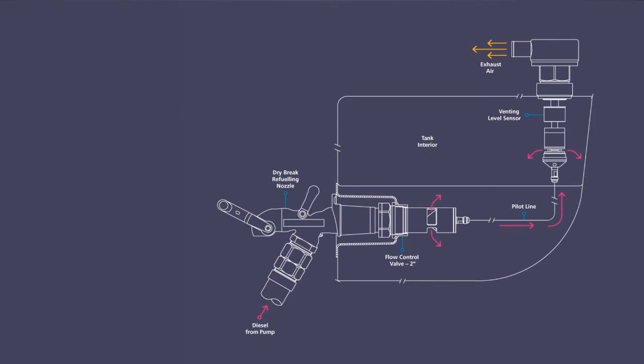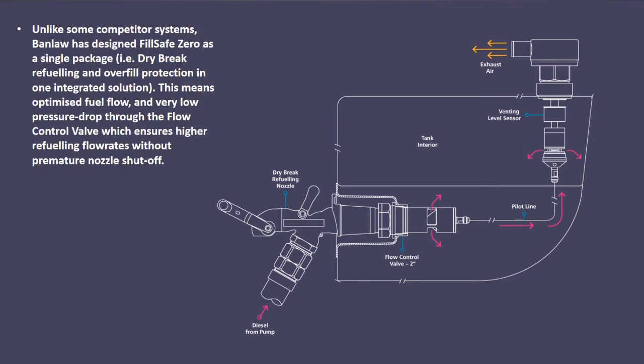FillSafe Zero is an easy to install, safe, fast and reliable overfill protection system. When we say fast and reliable, this is because our refuelling as well as our overfill protection systems have been designed to work as a complete system. This means fast flow, no underfills due to premature nozzle shutoff, and no overfills.